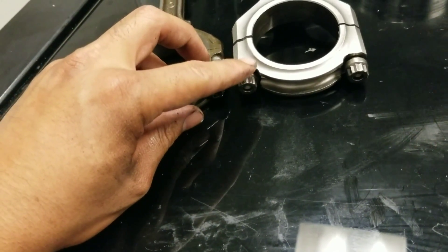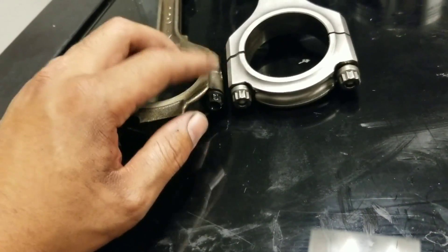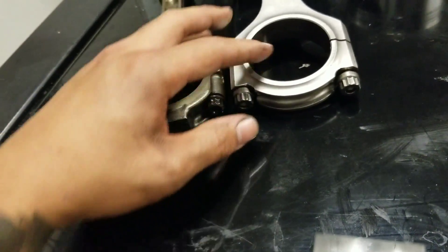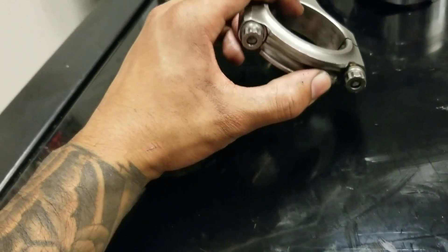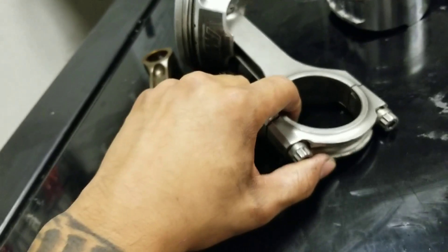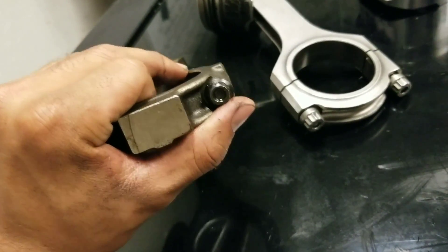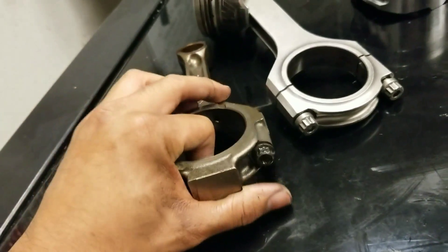The connecting rod bolt is a little bit bigger on the Eagle rods. The torque spec on both is actually different too: the Eagle rods — what I normally use — is 43 pound-feet, which uses the ARP bolt, which is pretty nice. And the OEM spec is 15 pound-feet plus 90 degrees. But it's just trash anyway.